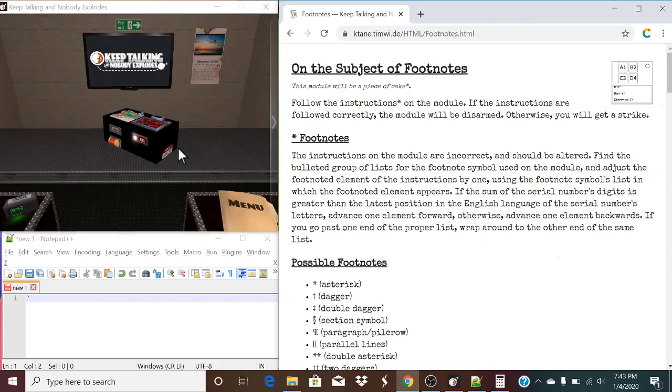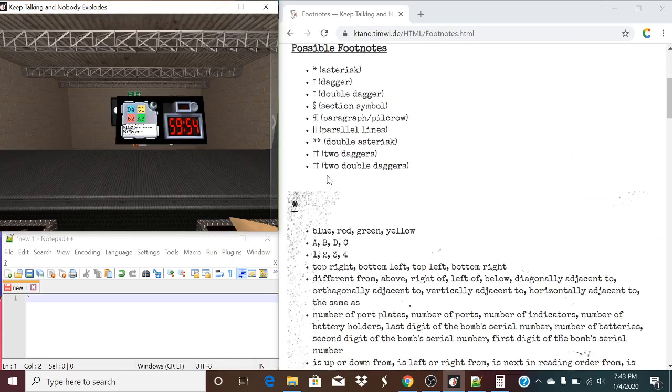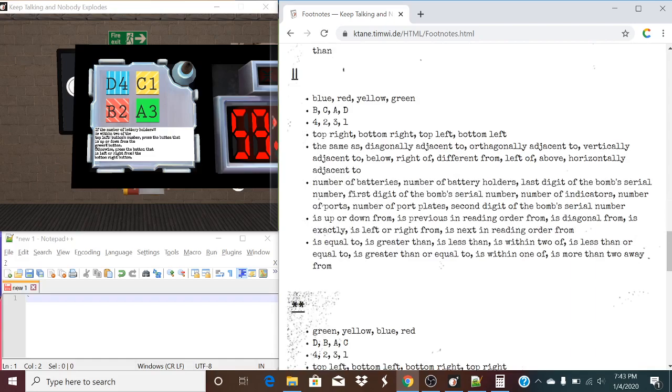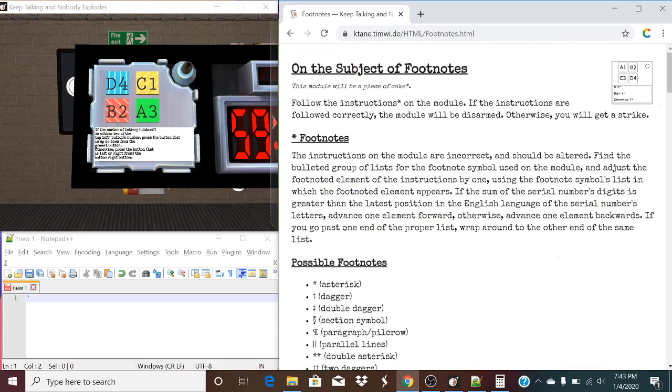Hello there, everyone. I'm Grayson Hilo, and today we are taking a look at Footnotes. So, what exactly does this module do? Well, it really doesn't tell you much, because there are a lot of lists, and this might look intimidating at first, because there really isn't much to this manual. But the rule where it all changes everything is very important. So, what we need to do is let's just read first.